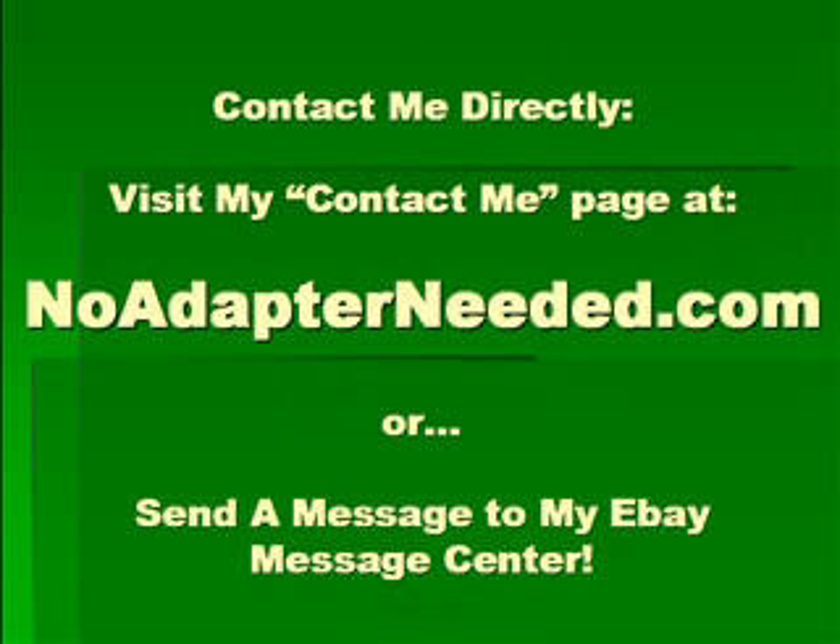To contact me directly, visit my Contact Me page at noadapterneeded.com or send me a message through the eBay message center. Once again, I thank you for watching this preview video and I look forward to seeing you gaming online in 30 minutes or less.